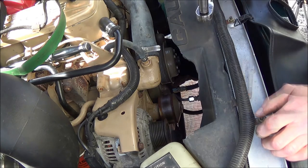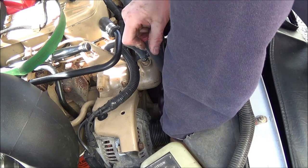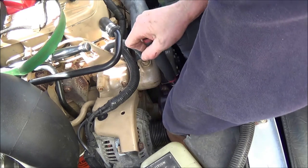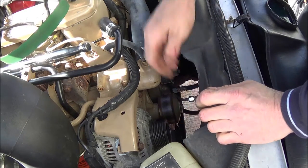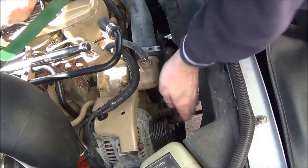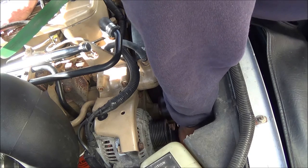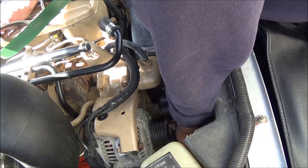Let's swap out this tensioner. Our tensioner is only held in place with one bolt — it's a 14-millimeter head. I just hate squeaky belt tensioners, and when you can hear a squeak over a diesel engine it's got to be pretty bad.